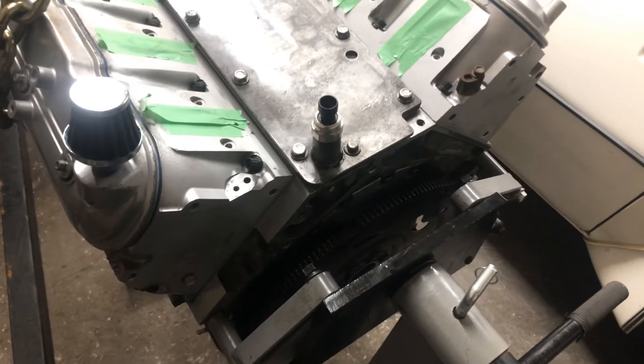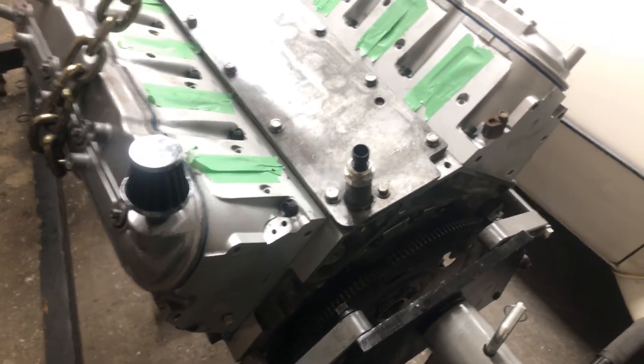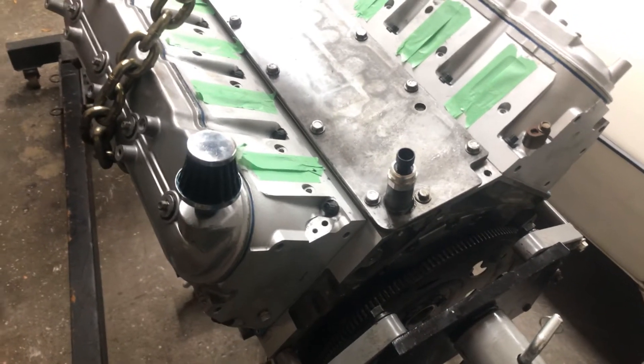I ended up getting a rocker cover gasket set and I replaced it all with Felpro. So she's got all new gaskets on it everywhere, so she should be good.